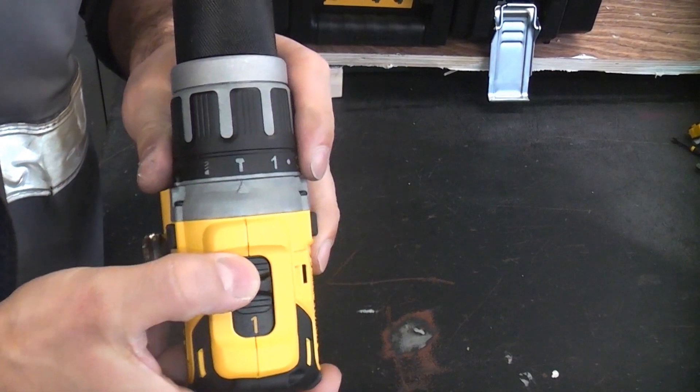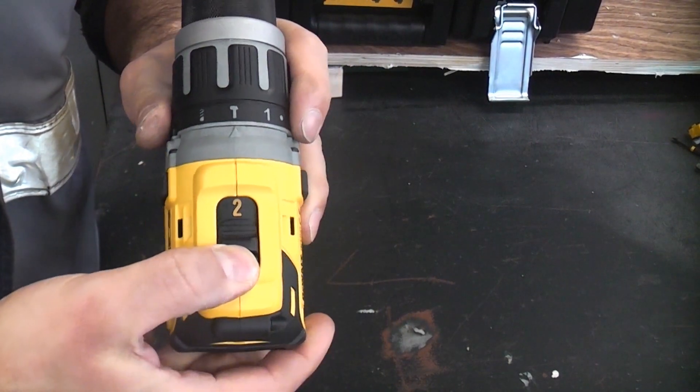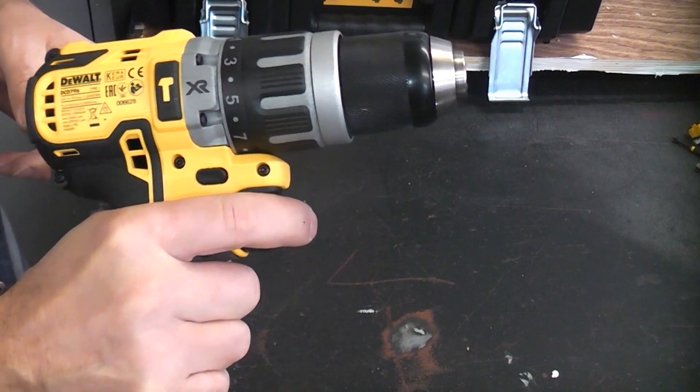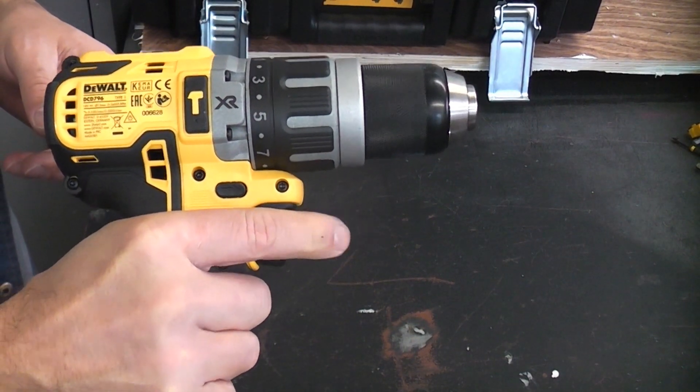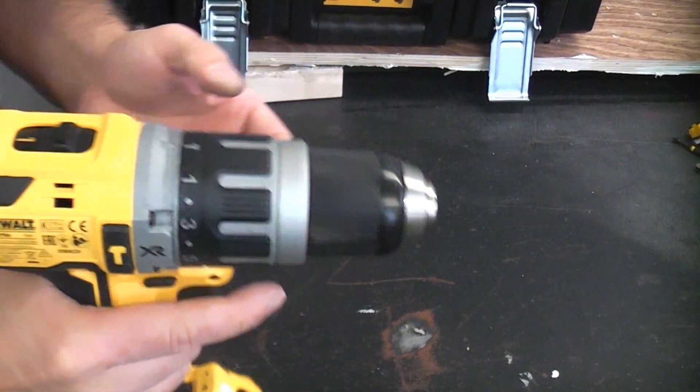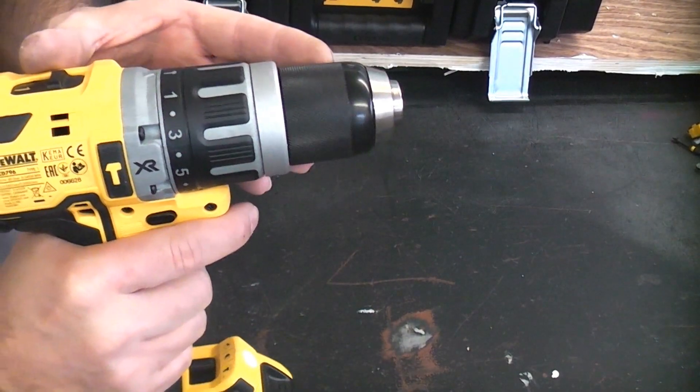On the top we have the selector switch for first and second gear. The machine also has a variable speed trigger switch and comes with an electronic brake, so as soon as you let go of the trigger the brake stops the chuck.